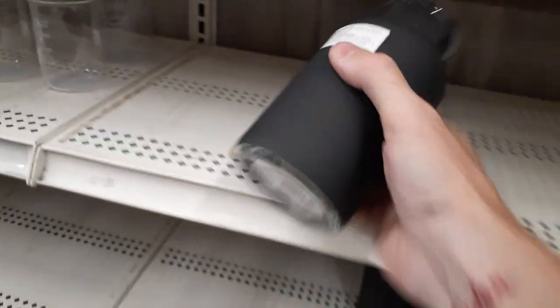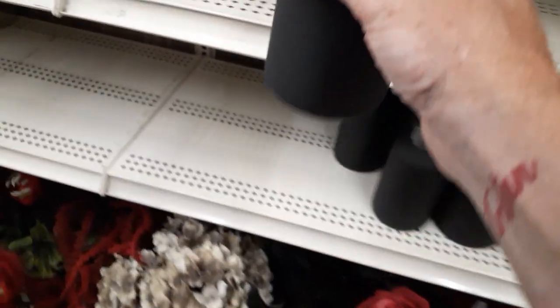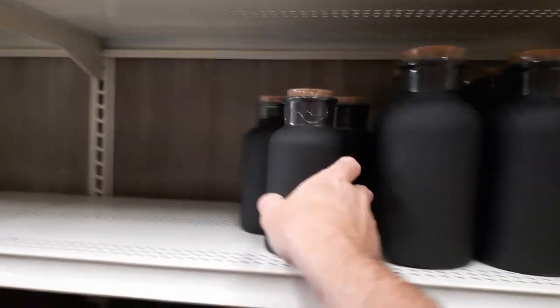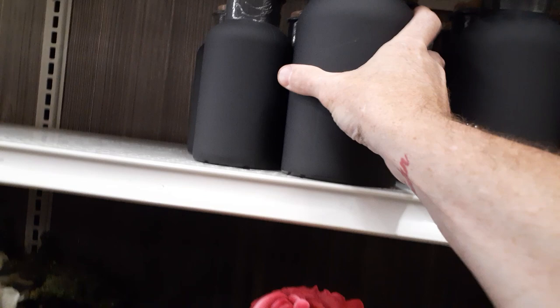They've got black jars — I think last year they had the silvery ones. These guys are $7.99, so they must be doing the witch theme again. They've got two sizes; the big one is $9.99. I guess you could draw on it with chalk paint.